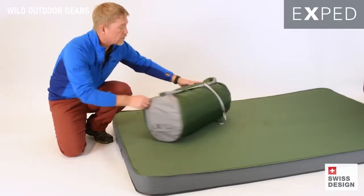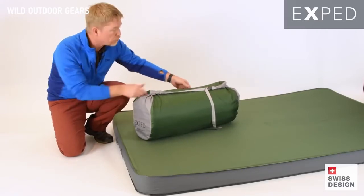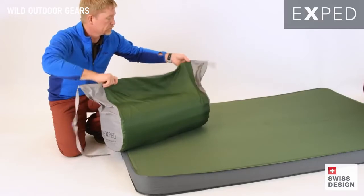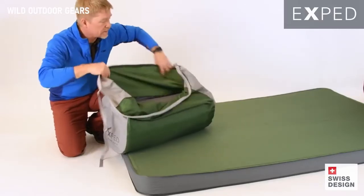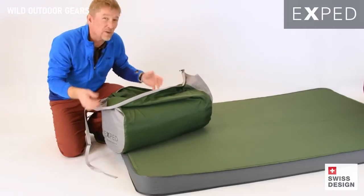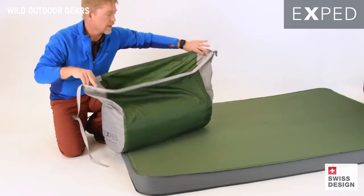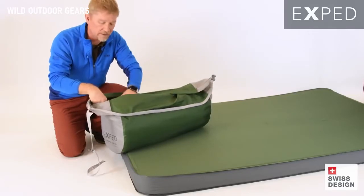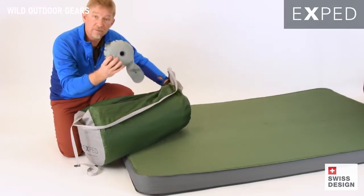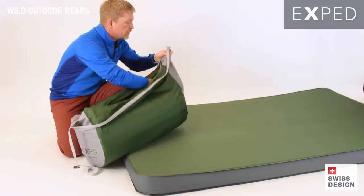First thing is that the Mega Mat Duo now comes in the Sidewinder Stuff Sack. This basically allows you to have one big huge opening stuff sack — it's a roll top closure. I can take the mat that's stored in, roll it up, and because it's got this big oversized capacity, I can really allow it to accommodate any size. Inside the Sidewinder Stuff Sack is a pocket with a mini pump for topping the mat up, and there's also a repair kit on the end just in case you need that in the field.